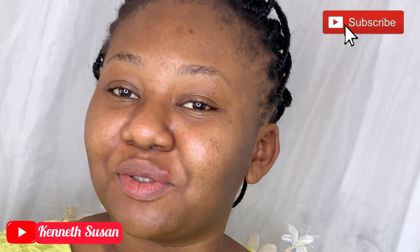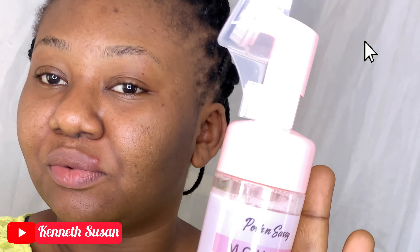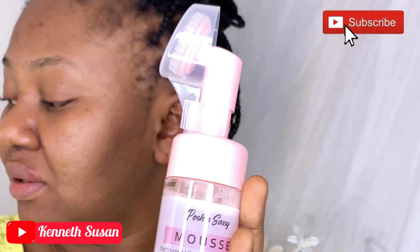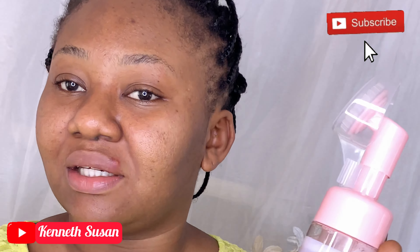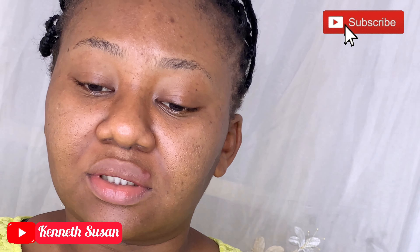First of all, you want to clean your face. I got this foam face wash from Blossom Cosmetics, and I'll be using it. That's the first step — you need to prep your skin before makeup.